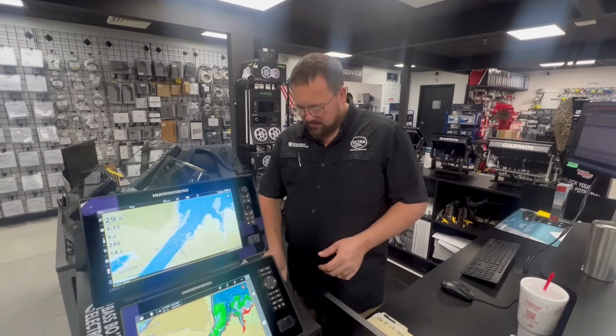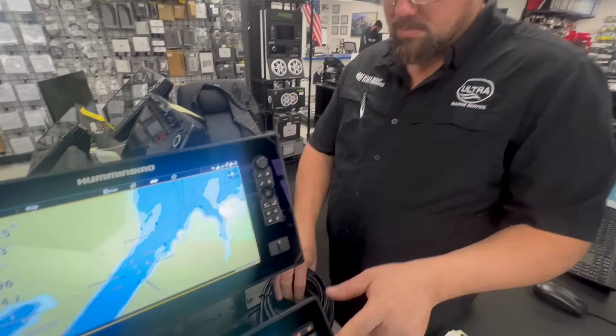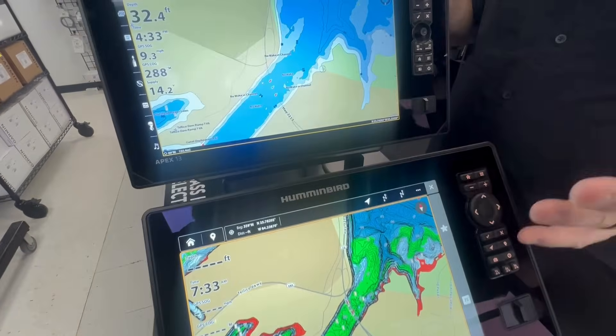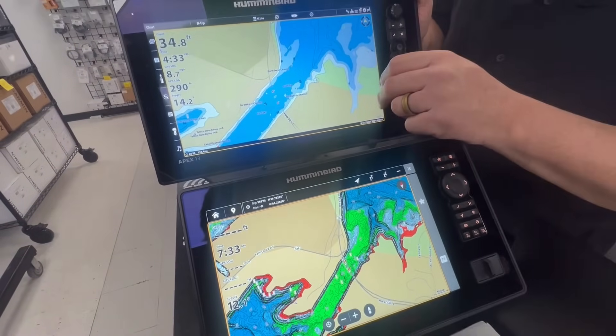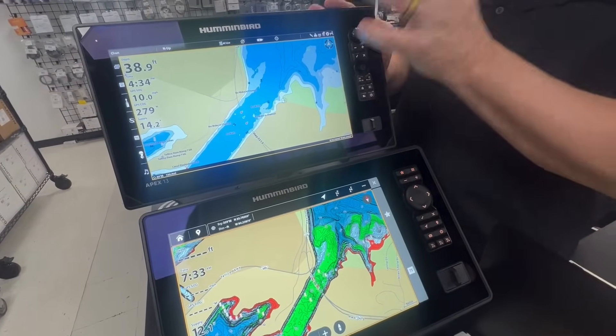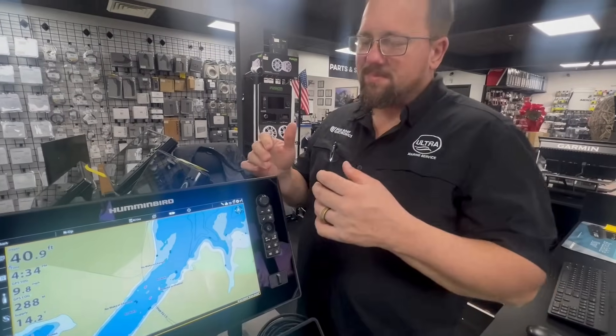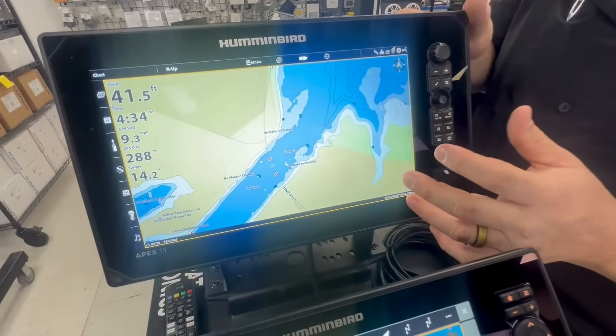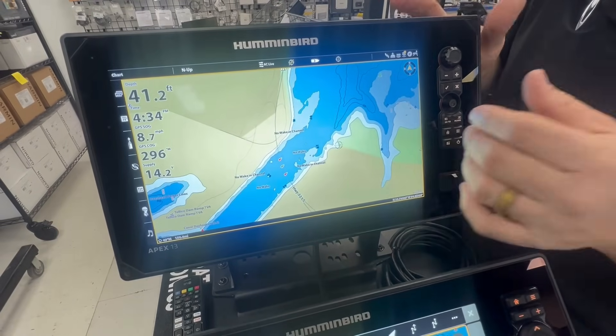All right guys, so we're back. We've got the Ethernet cable connected between the new Explorer and the Apex. This is our first time doing this, so we're going to learn together. The operating system with Explorer is completely new. This Apex still has the current operating system, so to speak. We're just going to see if they will happen to share a waypoint. Here we go.